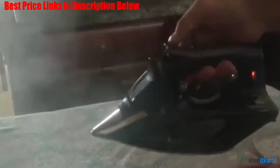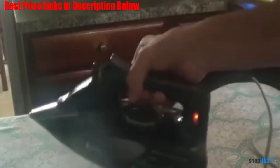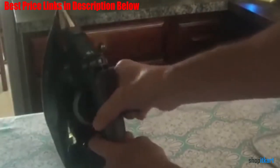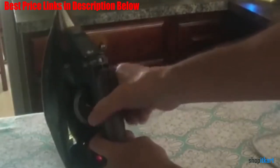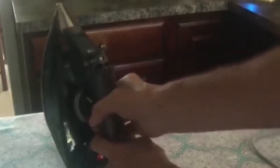It has a smooth gliding stainless steel soleplate for simple nonstick gliding across many fabric types, and a precision tip for hard-to-reach areas such as buttonholes, collars, around zippers, and other tight areas. This iron has a 400-hole soleplate for even steam distribution and includes an ergonomic, easy-to-read thermostat knob.